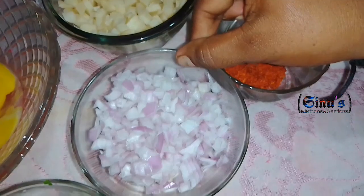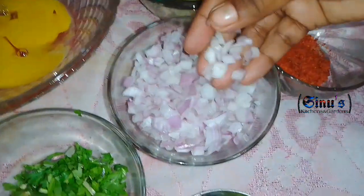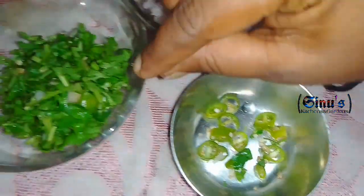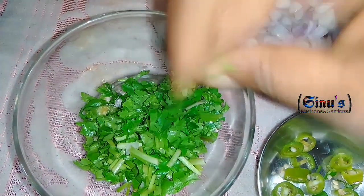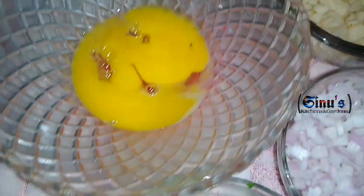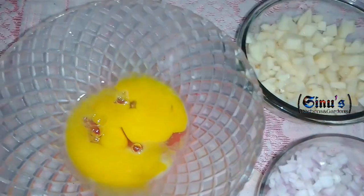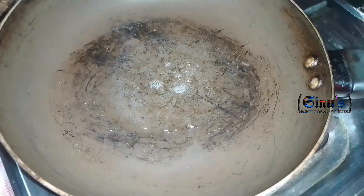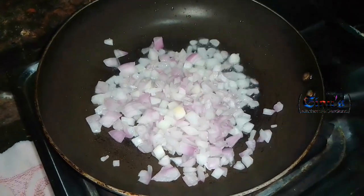Then, we also have two small potatoes. I will add a little bit of spring onion. We are going to add the onion. We will put the onion on 2 eggs.